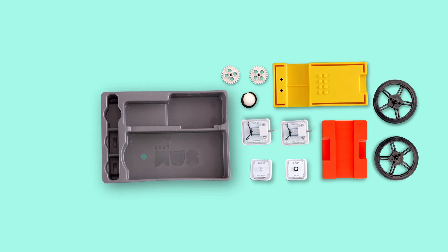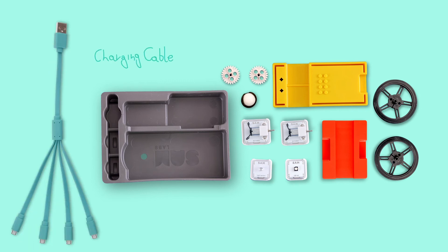The accessories can be put together with the blocks to create many different models, from a windmill to a moving car. Each of the blocks come with a detachable LEGO casing, which allows them to be attached to the accessories and to other LEGO bricks. The kit also contains 5-in-1 micro USB chargers, which can charge multiple blocks at once.